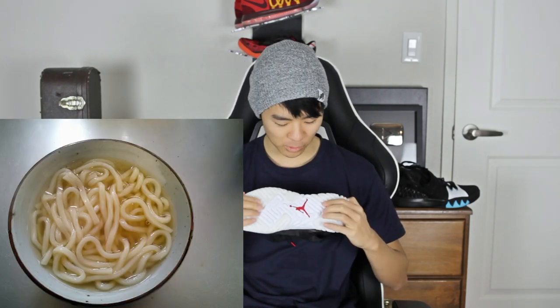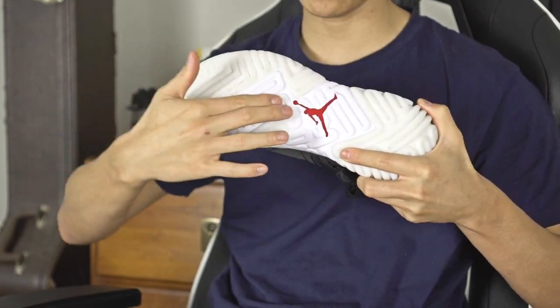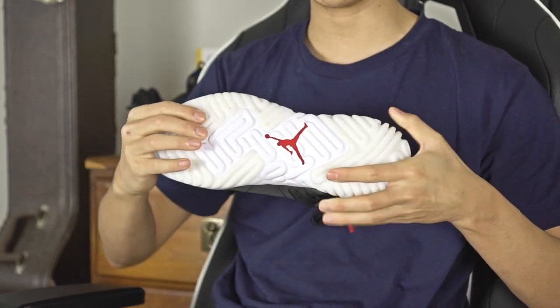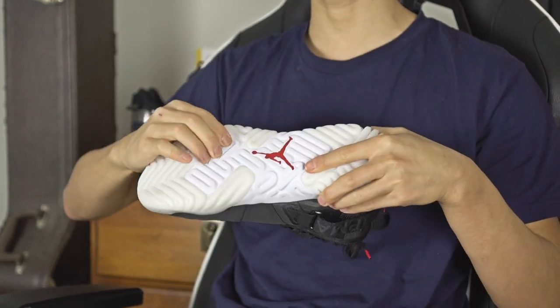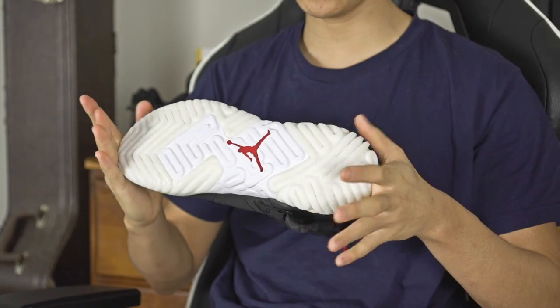Let's start off with the traction — it reminds me of udon noodles, that noodle soup that kind of tastes like miso soup. The off-white colored part is the actual rubber, and then in the midfoot area the white part is actually react cushioning. I talked to my guy from Nike and, like the Epic React, the react midsole exposed on the outsole is actually really durable — that's why they put it on the bottom. I tried it on my wood floors and it's kind of sliding, so I'll have to see.